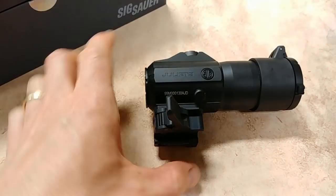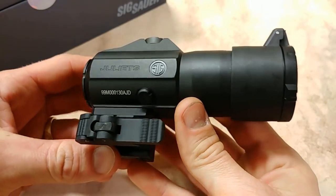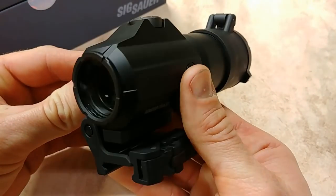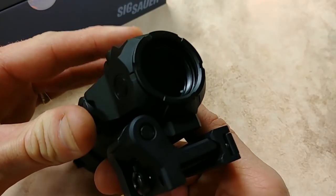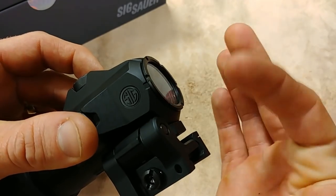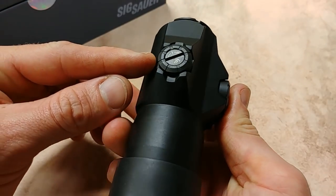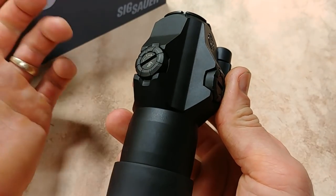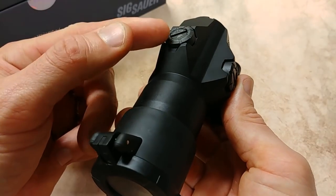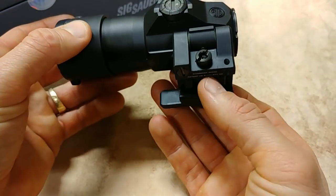Here's a good close-up view of the magnifier. You can see right there on the side it says Juliet 3. The lens on the front can be threaded out — they actually give you an additional one, which is a nice feature for extra protection. You also have windage and elevation adjustments here. With that Romeo 5 you don't have to adjust this at all since it's perfectly centered, but if you had a red dot that's taller or shorter, you can adjust it up or down to center it.